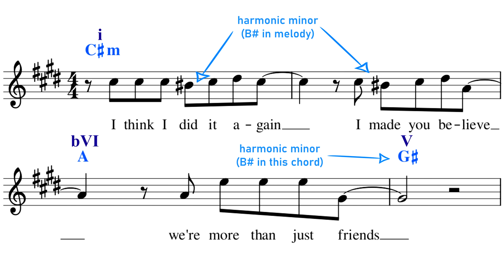Many other pop songs use the harmonic minor in a similar way to Bury a Friend.